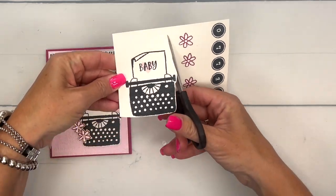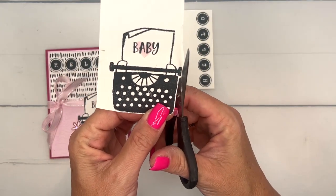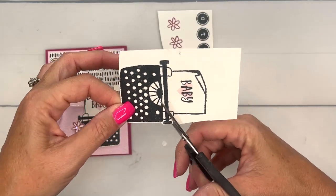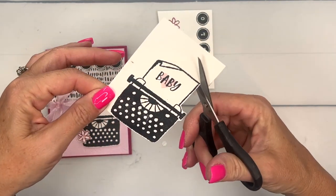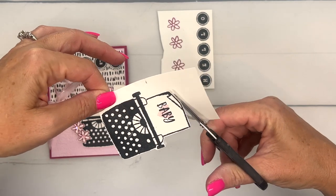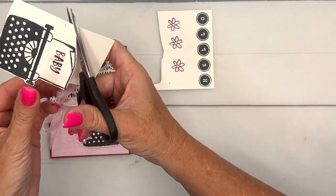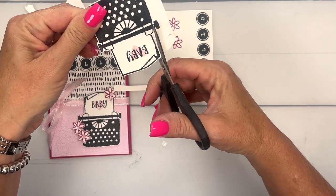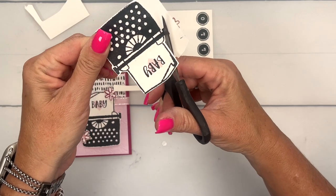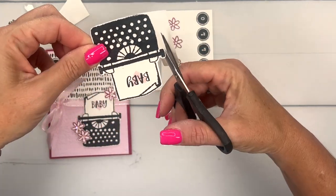Paper Snips are small and very sharp. I always say stay on the outside of your black line, go around, and just kind of leave a tiny white border around the edge of your image. That way the eye is only going to see that black line — it's not going to see your white edge that you're cutting.